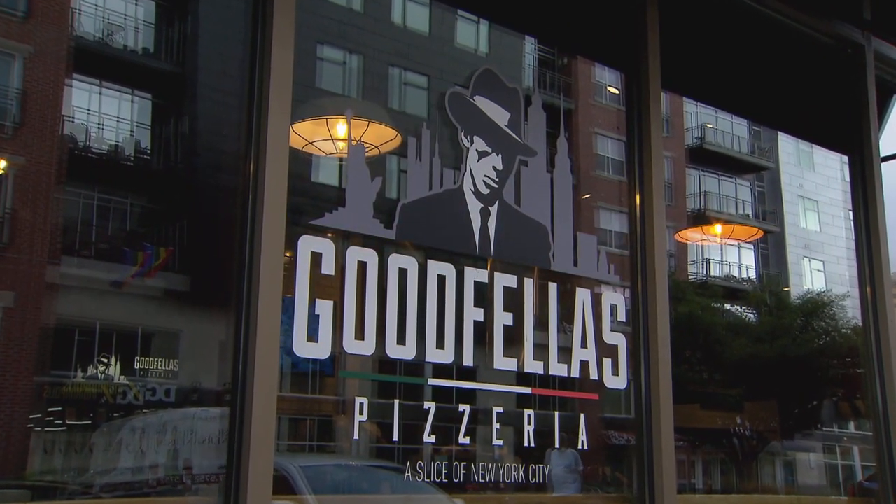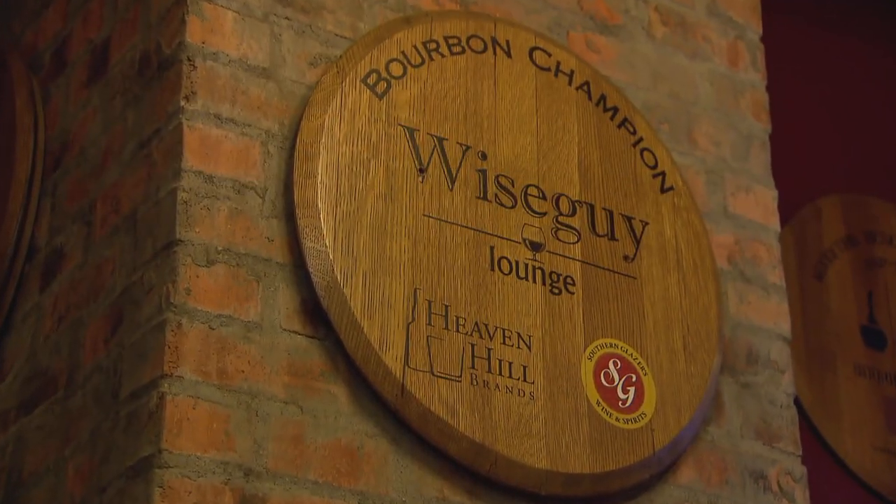Hello friends, Brent Holverson here, regional manager for Heaven Hill Brands for the state of Indiana, and we have a treat for you today. We're here at Goodfellas Pizzeria and Wise Guys Lounge. We've got Brennan back here and a special guest in Mr. Bernie Lubbers, our global whiskey ambassador.